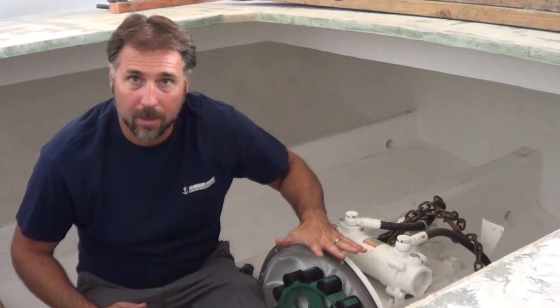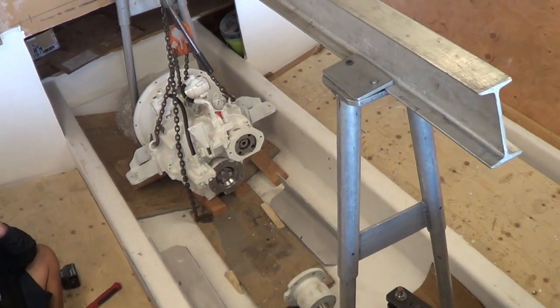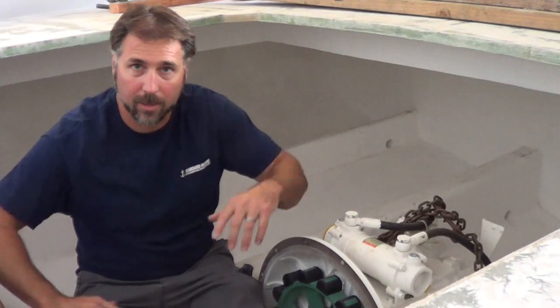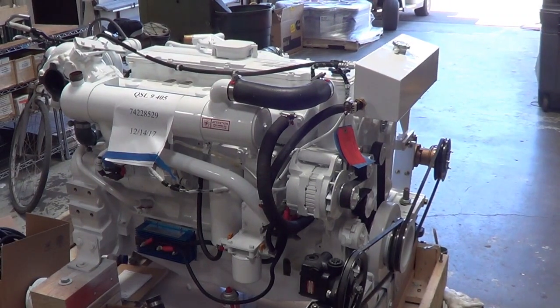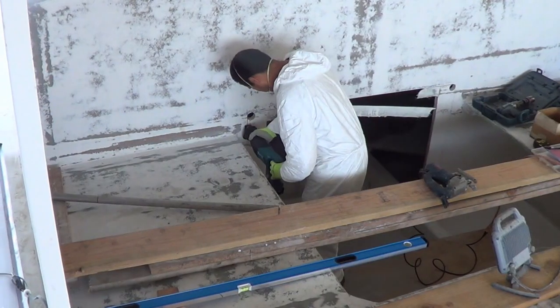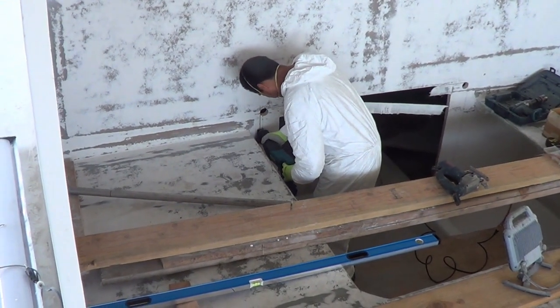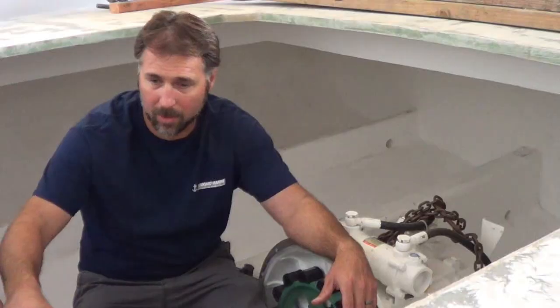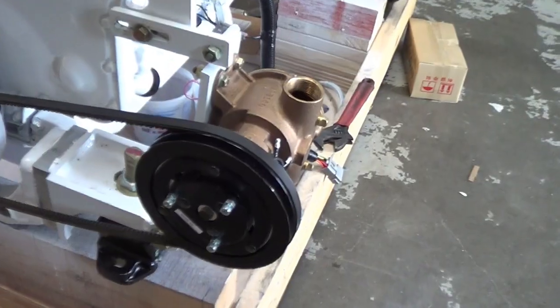In a previous video, we put in the gear, the prop shaft, got everything lined, and now we're going to add the engine. The engine going into this boat is a QSL 9, 450 horsepower. We're going to cut out the bulkhead and get the engine upfitted and ready to drop in the boat, including some peripherals such as a power steering pump and a washdown pump.